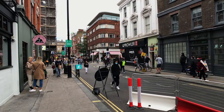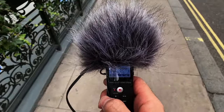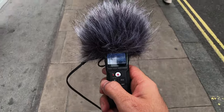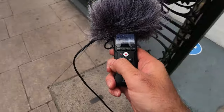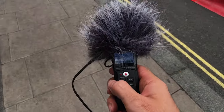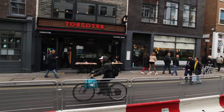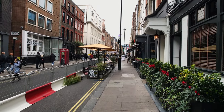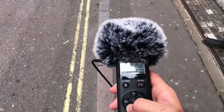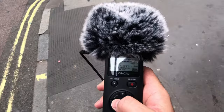Let's see how the Zoom H1N handles this. We are in the same spot — and the Zoom has no interference whatsoever, other than the helicopter that is flying above us. Same spot, not a particularly busy road.